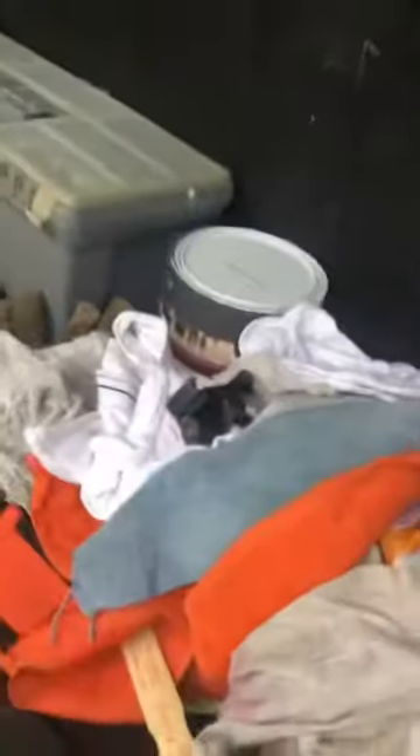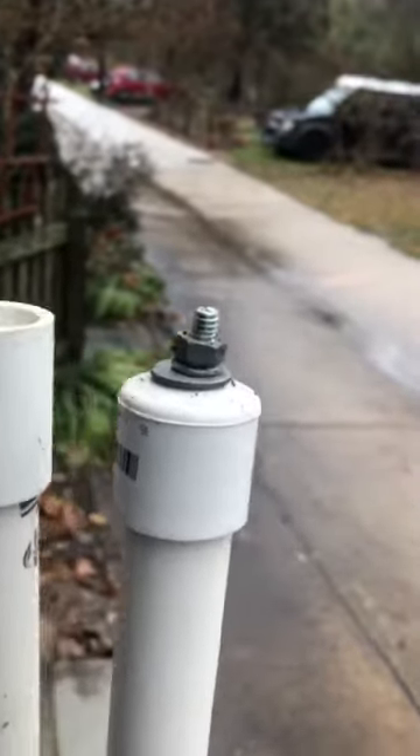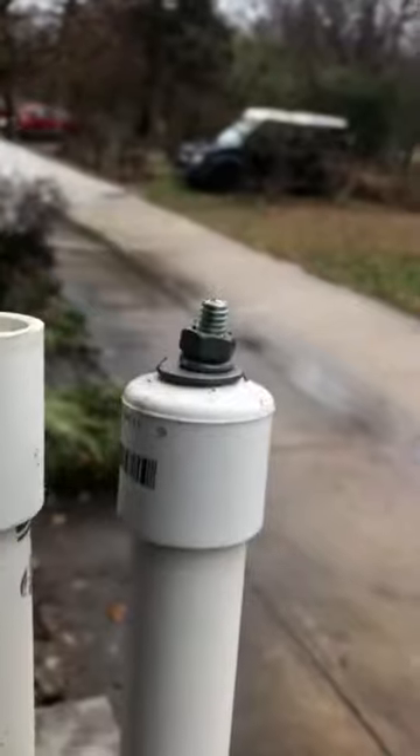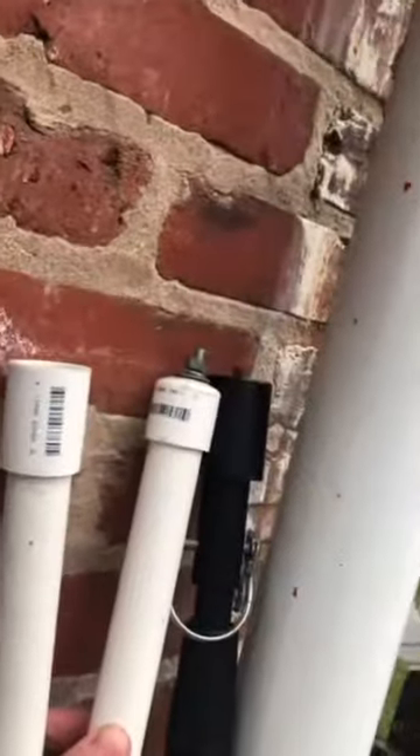Now, for anybody that doesn't want to spend $150, you still have to get that Joby attachment for the top, but you can take this attachment and hook it right onto here. This is something I came up with because I forgot my Wonder Pole one time when I went to see a house. So I stopped at a Home Depot and got an end cap, which I glued onto one pole, then drilled a hole through that end cap and put in a screw that's exactly the same size as the screw on my Wonder Pole.